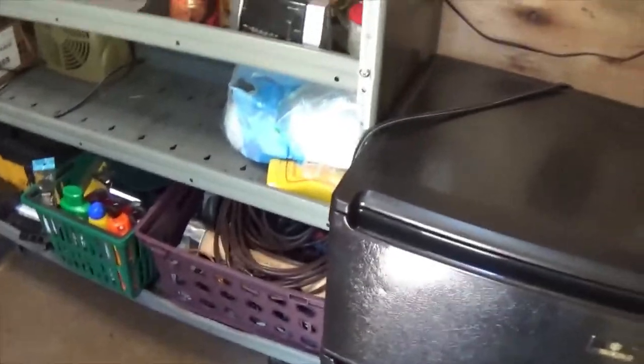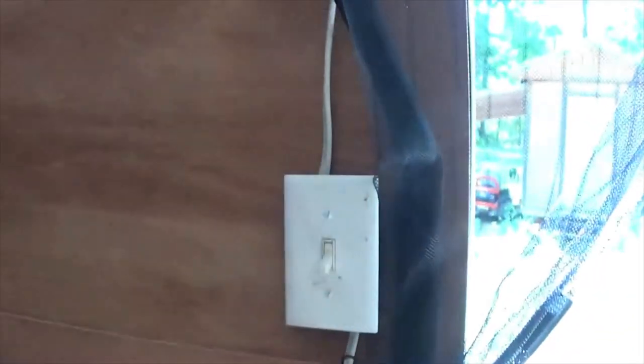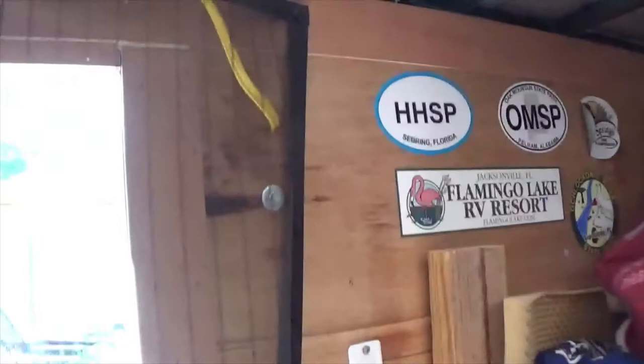I can still reach back here and grab some sodas. My shore power comes in down here through that hole, and there is my double male ended plug that plugs in right there. There is my little night light that tells me I have power, and here is an outlet and the switched power for the lights.